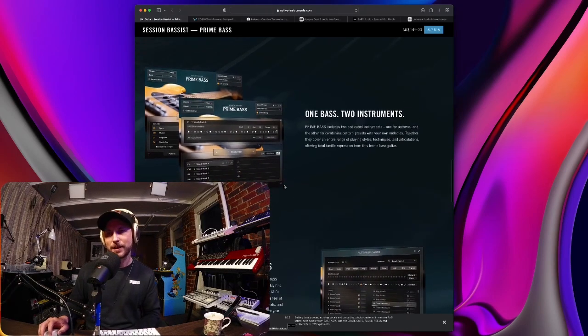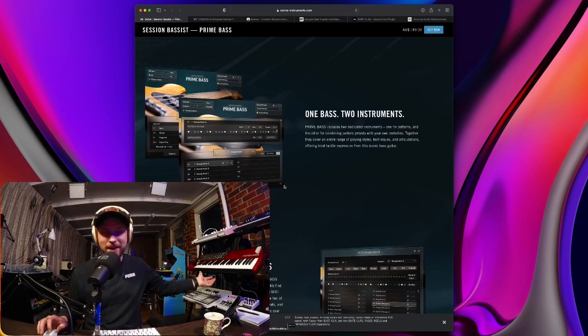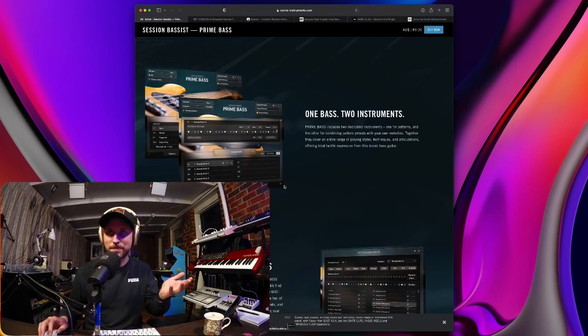Being that it is Native Instruments, it is a little bit more on the dearer side, but you're getting a high end instrument. It's 149 Australian dollars — probably around 99 USD, don't quote me on that. If you think about it, if you were to hire a session bass player, pay them like 300 bucks for the hour, or you get this for $150 and then you've got a session bass player. When you look at it in that perspective, this instrument is actually good value.